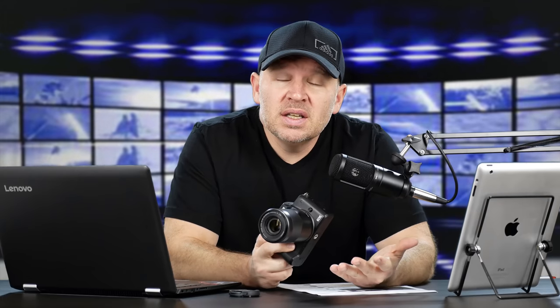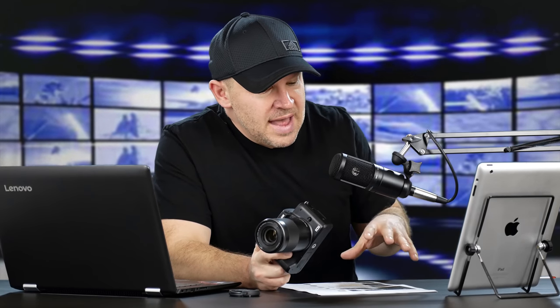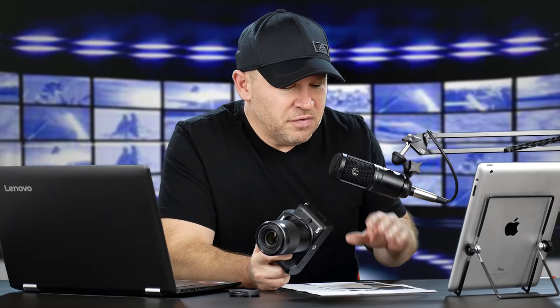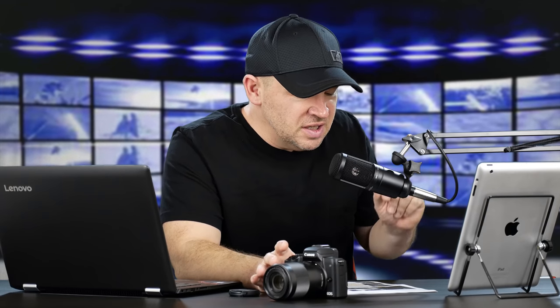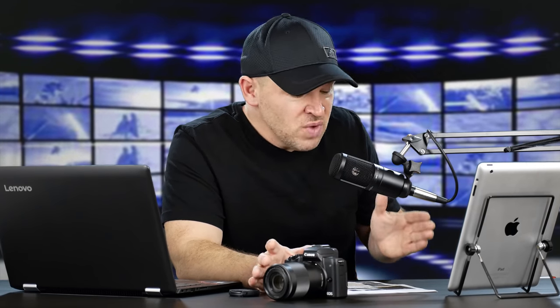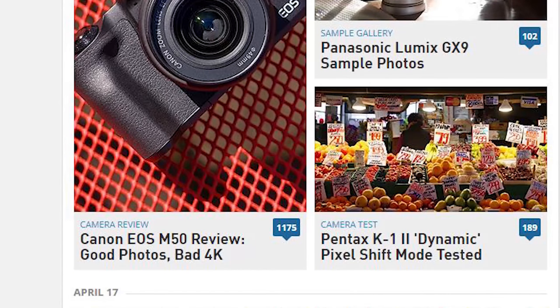I was surfing around and saw that DP Review - Digital Photography Review, who I like to read, I think they're a great site - on the main page their M50 review stuck out at me. The reason it stuck out was because it's kind of a provocative title: Canon EOS M50 Review - good photos, bad 4K.